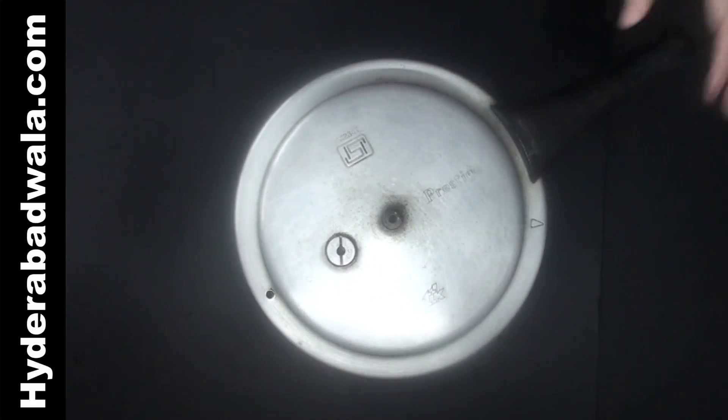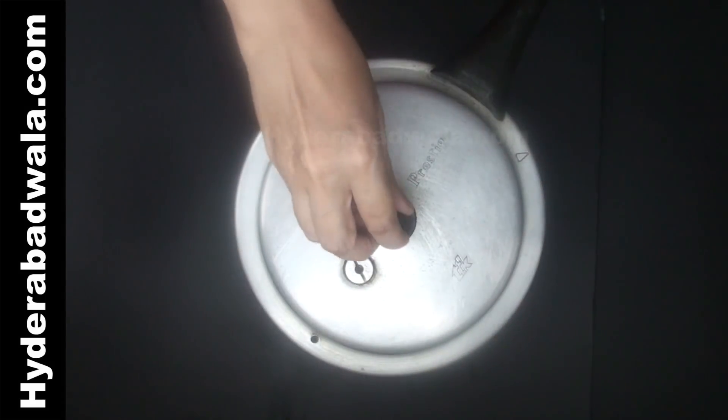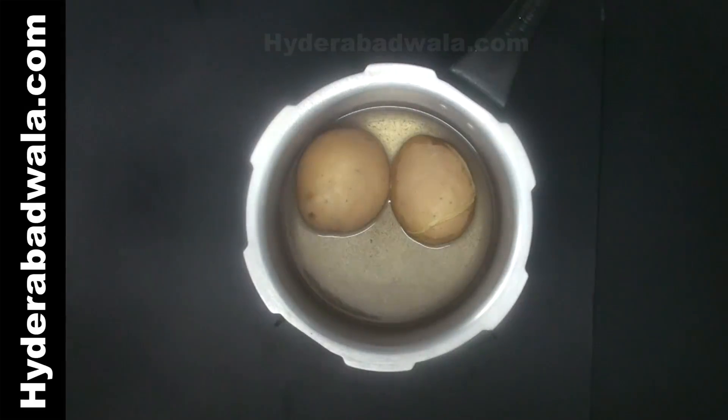Pressure cook and tenderize 250 grams potatoes adding enough water. Peel the skin of potatoes and mash thoroughly.